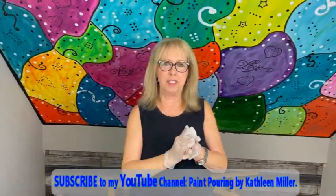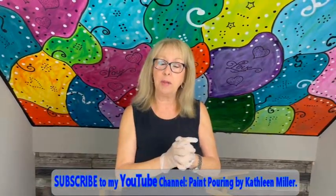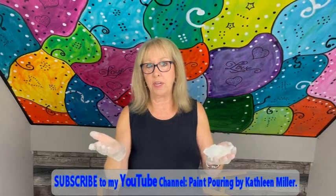Hey everybody, Kathy here with Paint Point by Kathleen Miller. How is everybody doing today? Welcome back to our channel. If you haven't subscribed yet, please subscribe to our channel — it's free. We'd love to have you join our family. And if you're an oldie but goodie, hi everybody, it's me again.